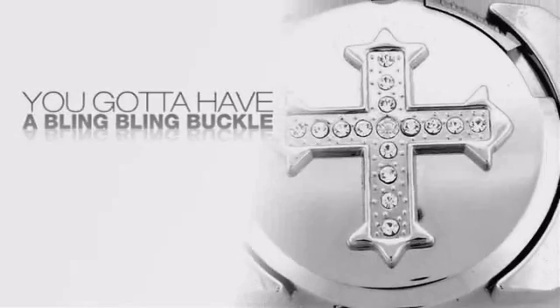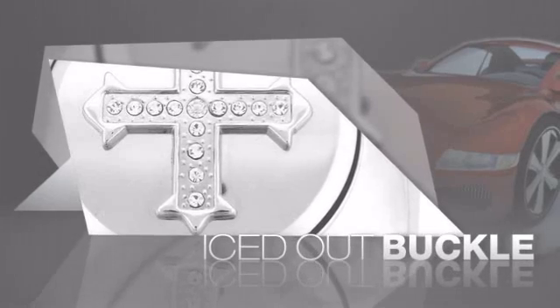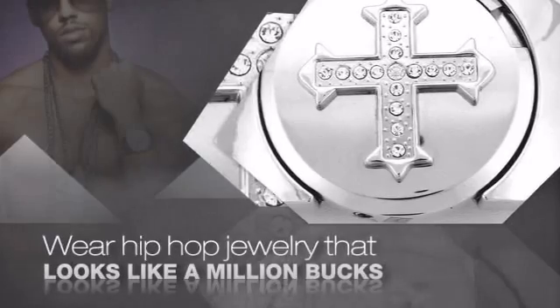Want to look like a real baller? Then get yourself an icy buckle. Get the look and the feel of a real diamond buckle and look like a big time baller. Buy quality hip hop jewelry at prices that'll surprise you.